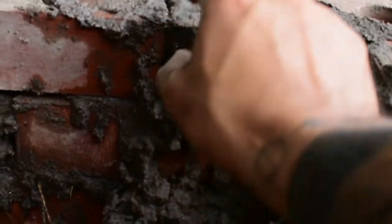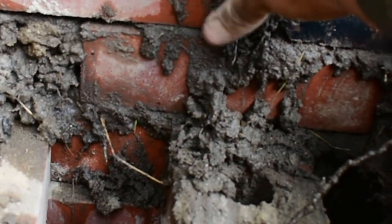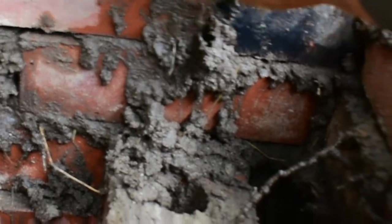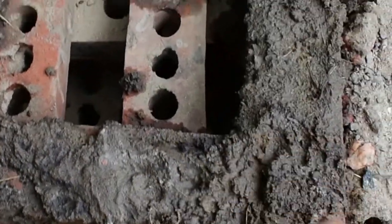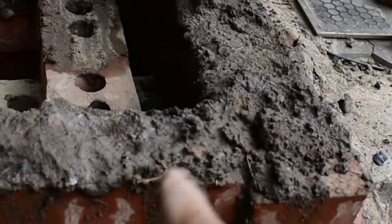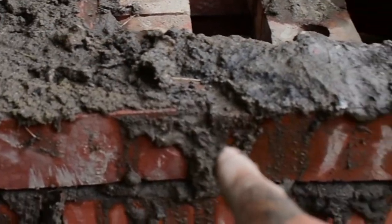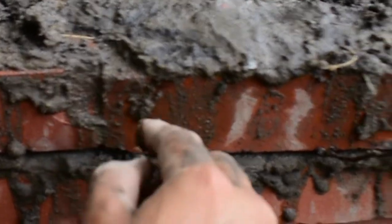You also want to work on the sides — try and fill up the cracks, because if any cracks are open that could cause heat loss. Try and fill up the cracks as best you can, get everything level, and really all you're going to be doing is alternating and overlapping these meeting points.